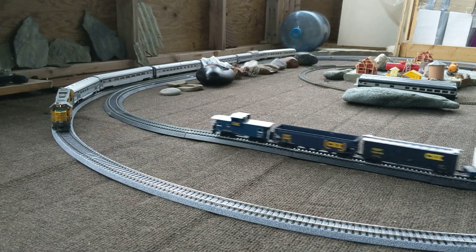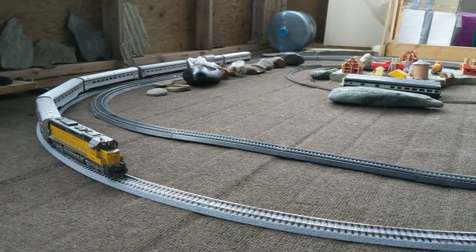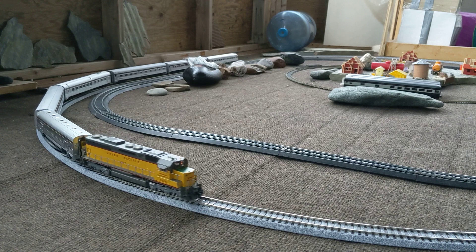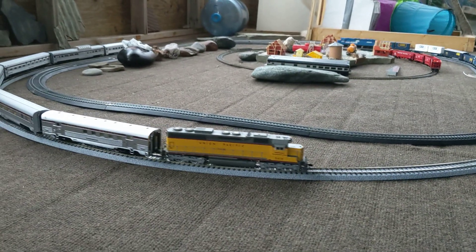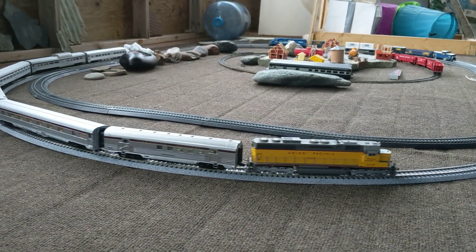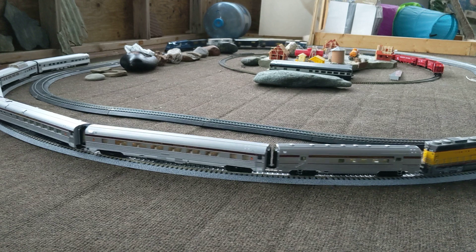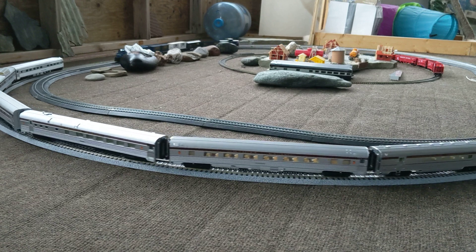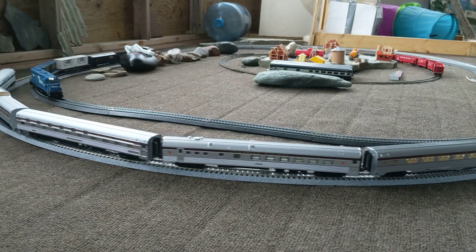I've got the Proto 2000 working really nicely. It's nice and quiet, no unwanted noises. It just does its thing. It's a really heavy locomotive too, like most Proto 2000s are. I'd have to put it back on the scale, but it is heavier than the Bachmann Spectrum — quite a bit, actually.